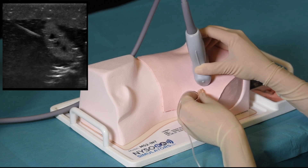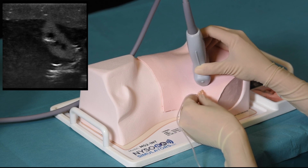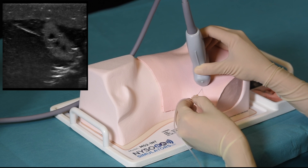Additional instructions on how to perform and practice the supraclavicular brachial plexus block are provided in the booklet that accompanies the simulator, as well as available for download on medexpress.pro.